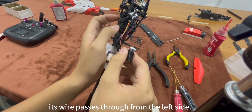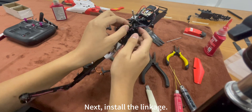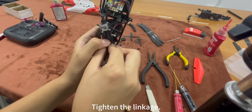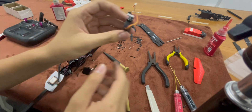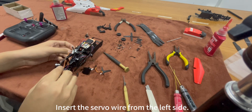It passes through from the left side. Next, install the linkage and tighten it. Then, install the left servo and insert the servo wire from the left side.